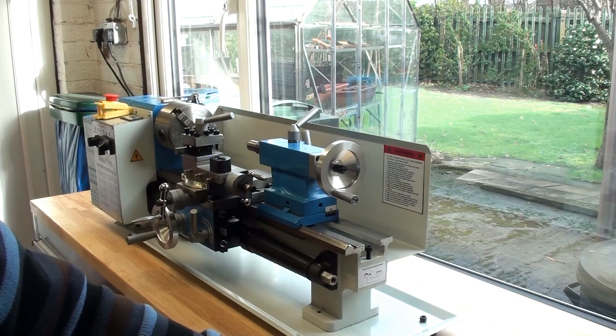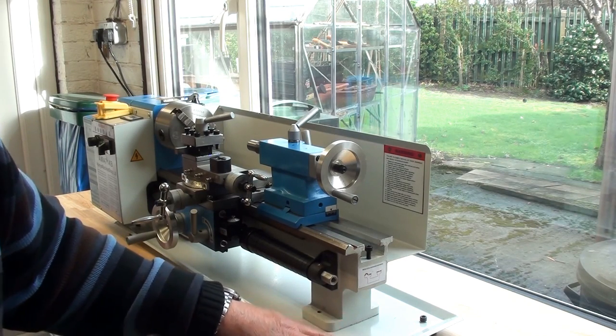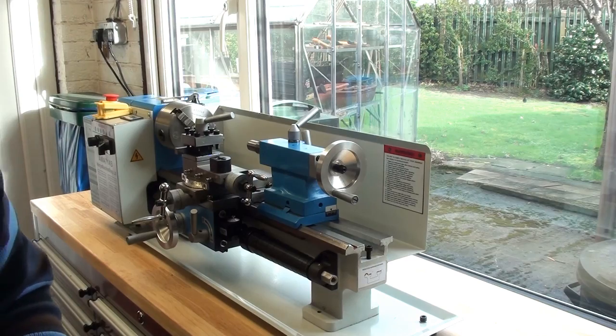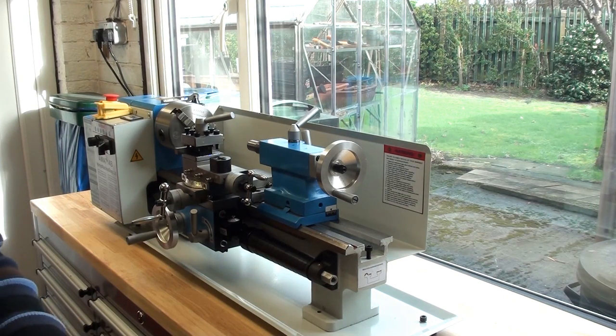Slightly more than 24 hours have passed since I last showed you a shot of the lathe and here it is mounted on the new bench. It's a little bit wobbly on its wheels but it's going to do. As supplied, the lathe doesn't come fitted with feet although they are supplied. I had to drill the holes for the mounting bolts — you can just see one of them there. So I've drilled the four mounting holes for the rubber feet and screwed those on.